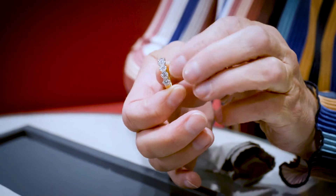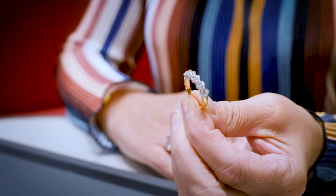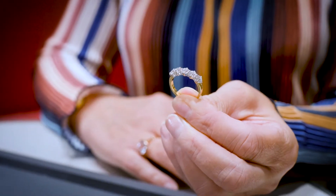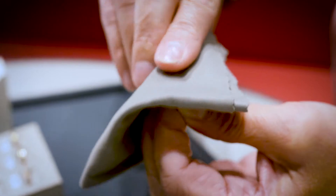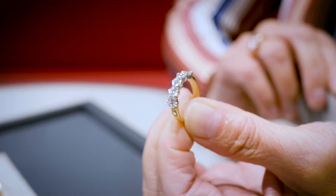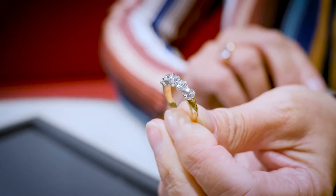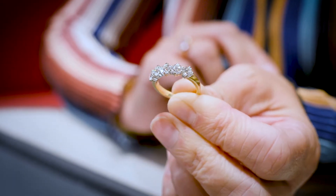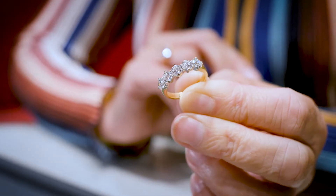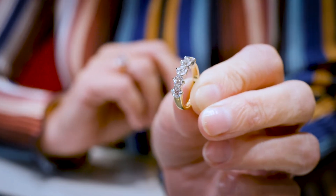An eternity band can be bought for special occasions such as wedding anniversaries to denote eternity — so maybe someone after 10 years of marriage would buy an eternity band to go with their existing rings. It can mark the birth of a child, so that's a ring that will always be associated with your children. And it can be bought for a special birthday. Usually they are to denote a major milestone in your life.